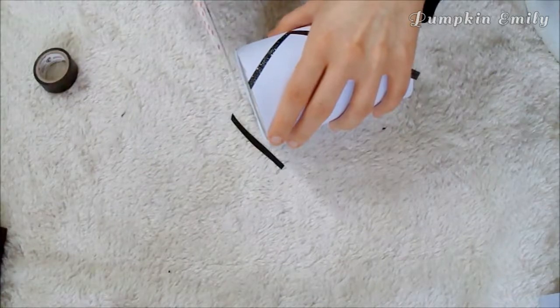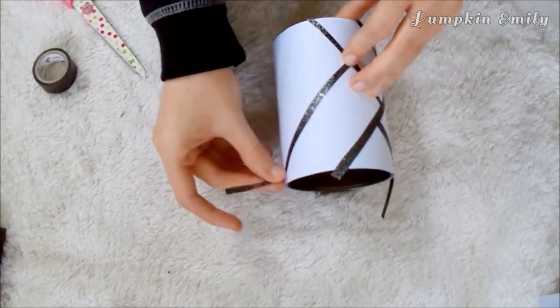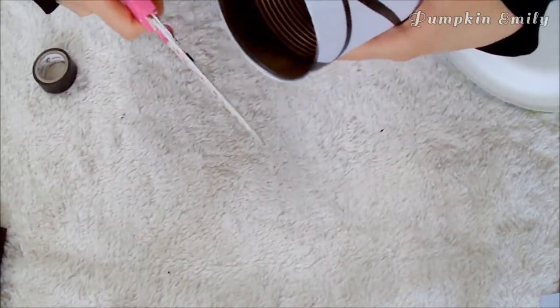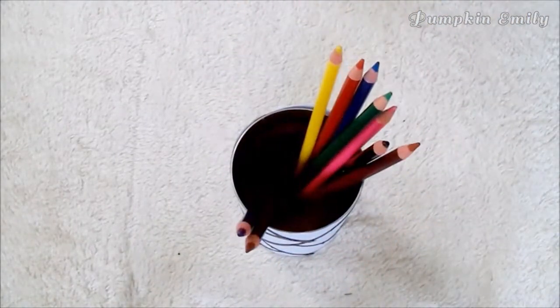If you need to, you want to cut off any of the tape that hangs off of the can with scissors. When you get your pencil holder done you can put anything that you want into the can, like pencils or markers.